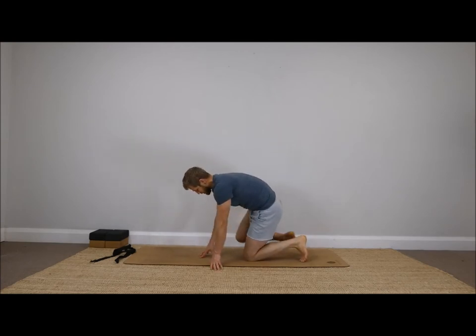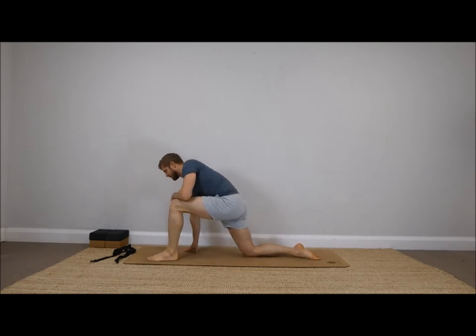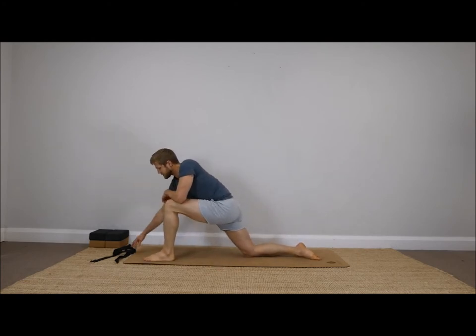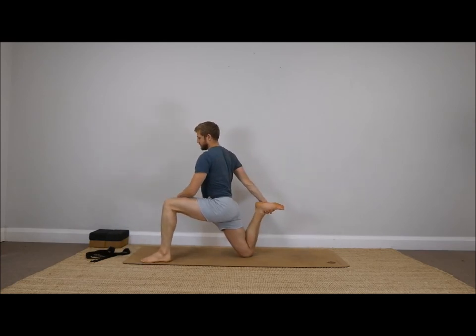Release slowly from that position and give the leg a kick back. Bring the opposite leg forwards. Use the strap if you need to again, and grab the back foot.